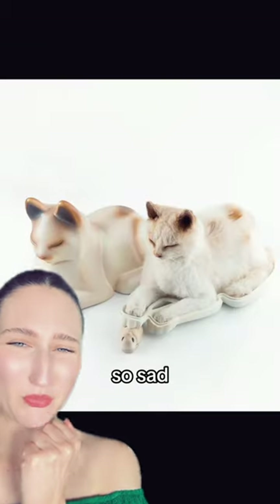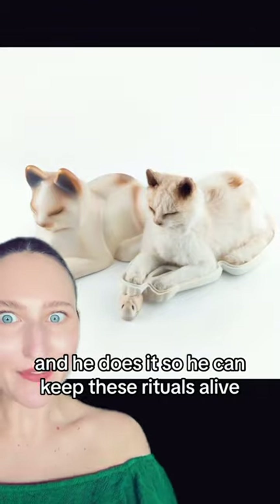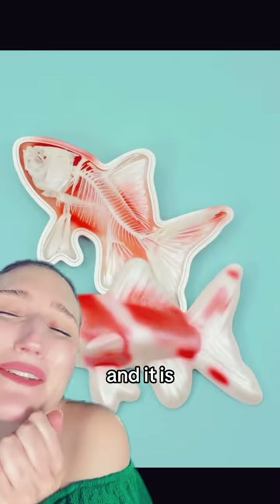Little furry guys are cute, but so sad. Anyway, his work is so incredibly beautiful, and he does it so he can keep these rituals alive because a lot of people don't do this, and we don't even know that this is an option. And it is, and it's so lovely.